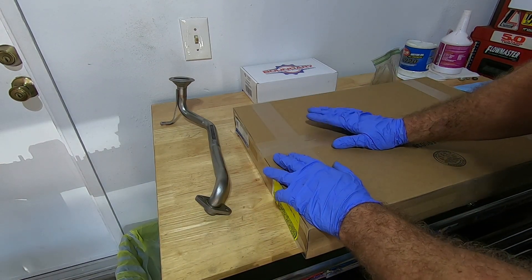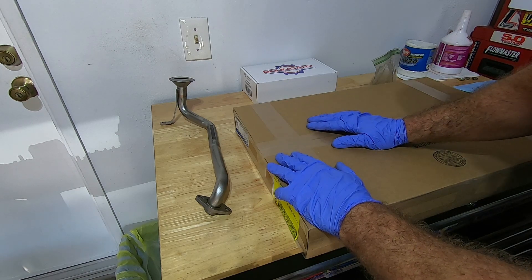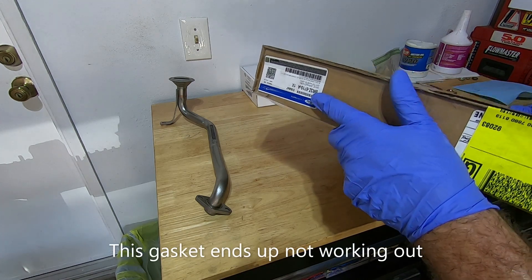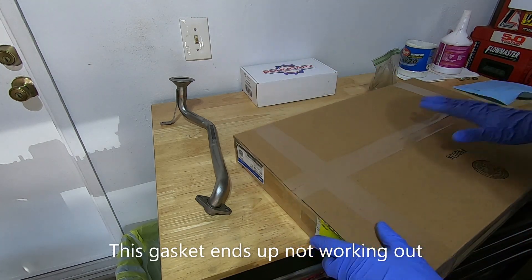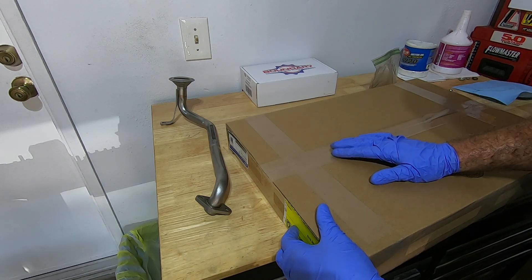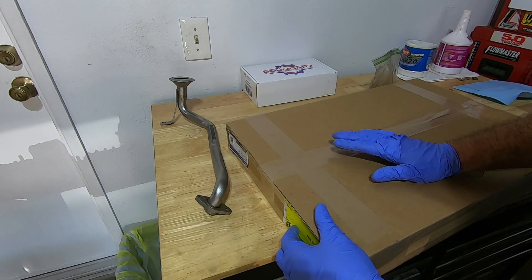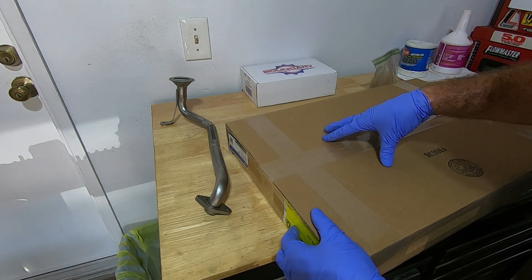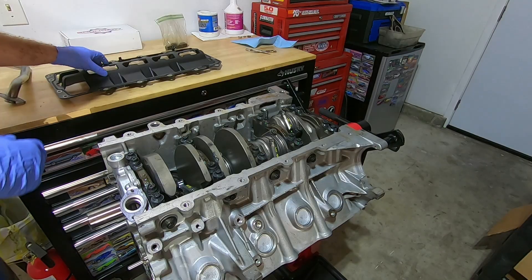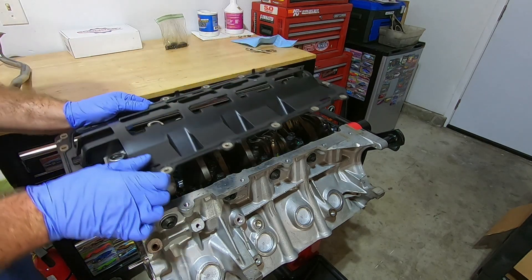With this setup I used to use the three-valve windage tray, but they discontinued it. So I'm going to use — and I'll put the part number below — this windage tray slash gasket from Ford. I believe it came factory on the GT500s, the 5.4 or 5.8. I've used one of these before but there is some clearancing needed. Let's try the initial setup on here.